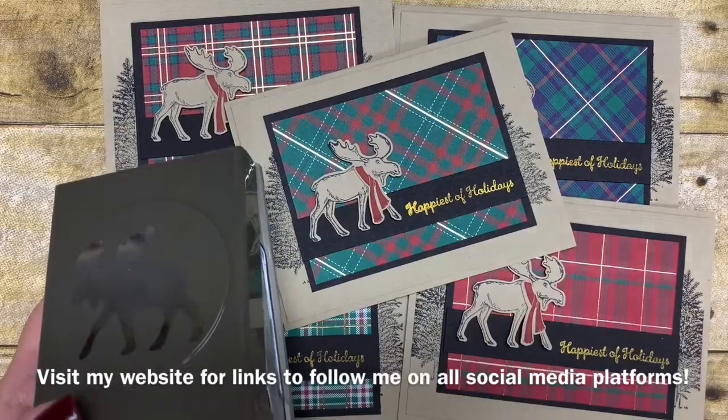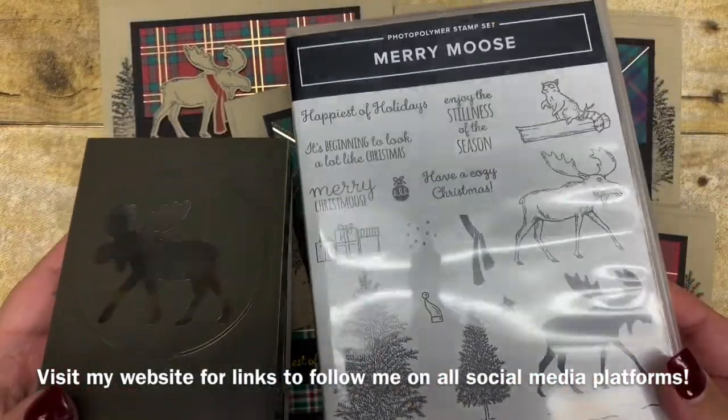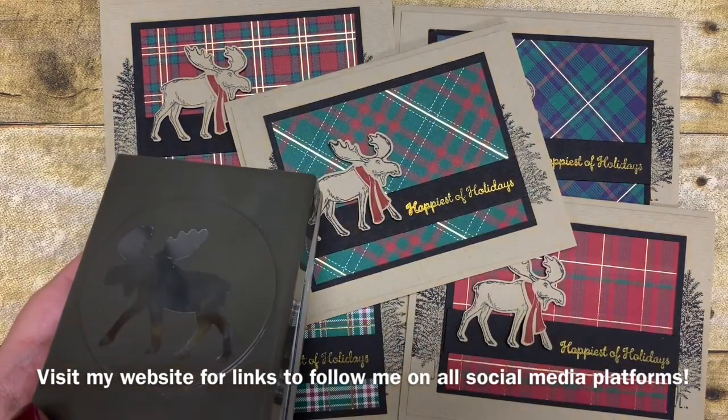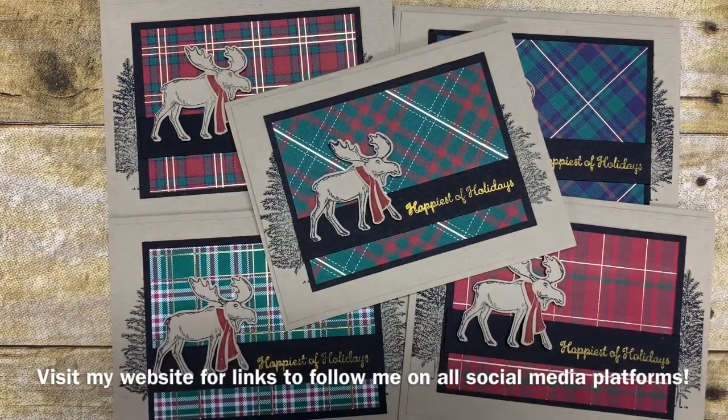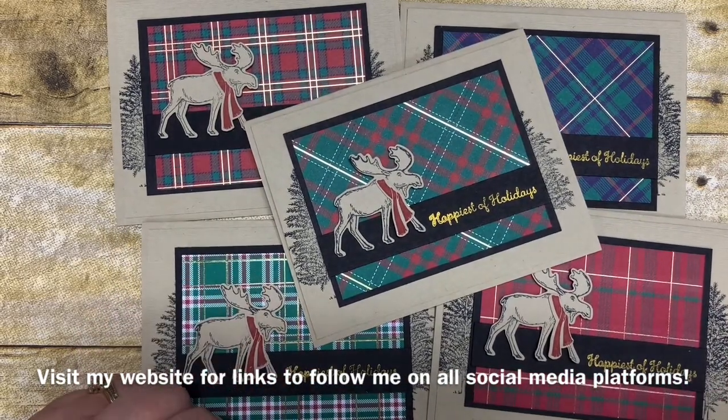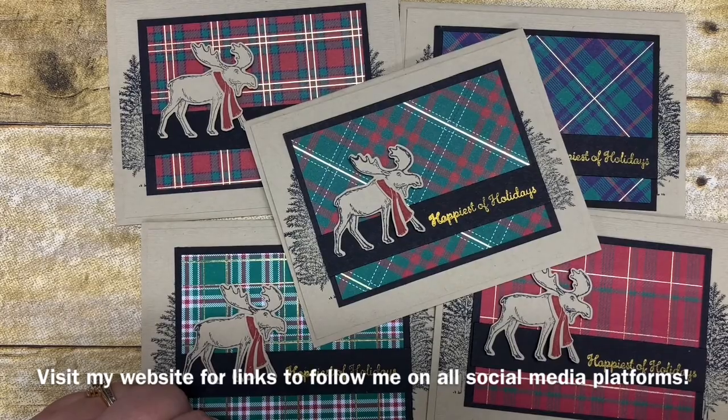There is a link in the description of this video to place your online order for these awesome products today — I have them all listed there for your convenience. Thank you so much for stopping by, and make sure you look for me on Facebook — search for Kim Vogel's Basement Bunch Stampers, like my page, and join my group. Look forward to seeing you soon. Bye!